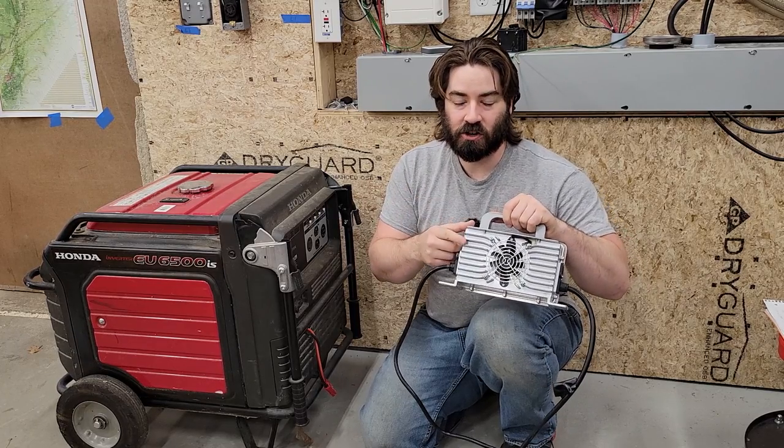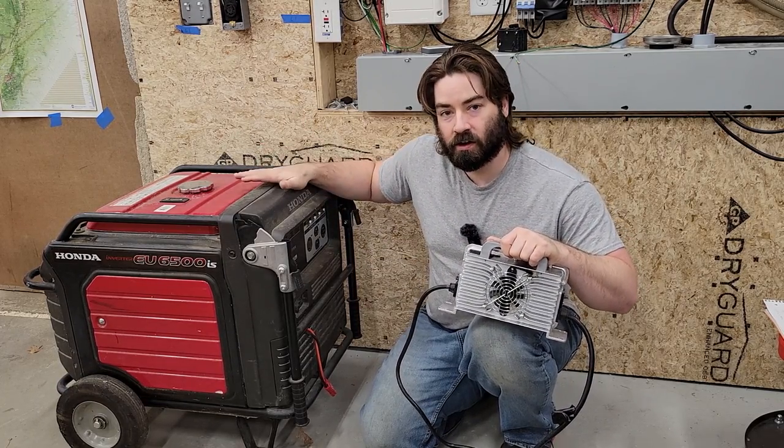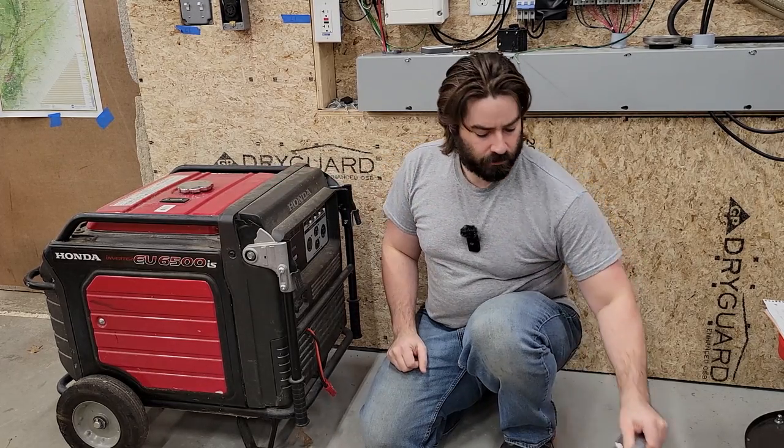Now, I know that a small charger like this is not very fuel-efficient on a fairly large portable generator like this one. But I was curious.